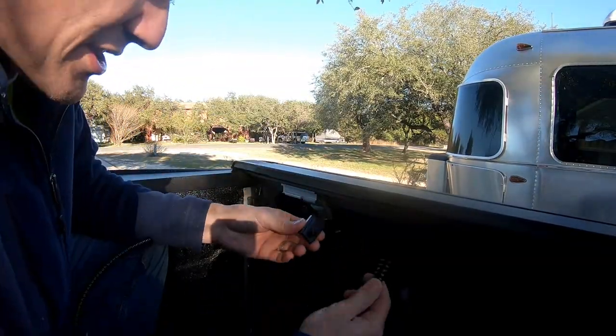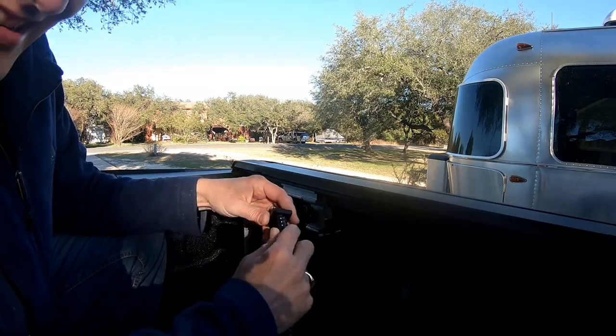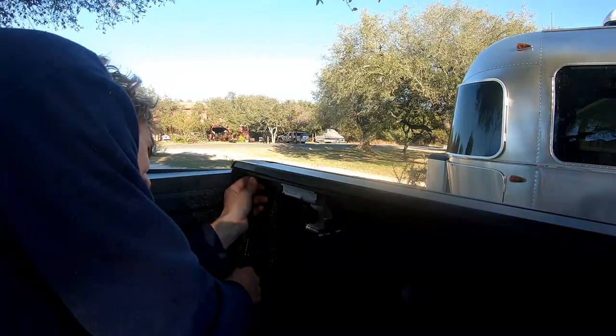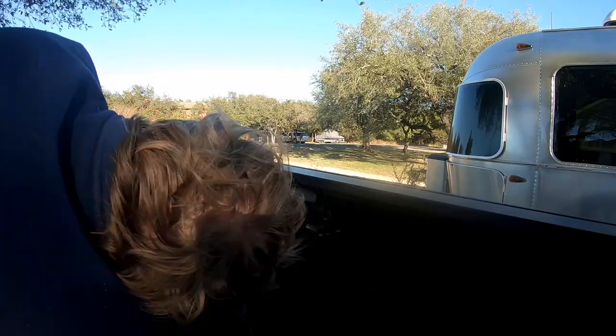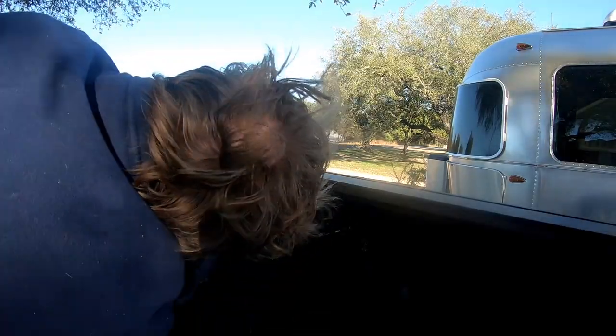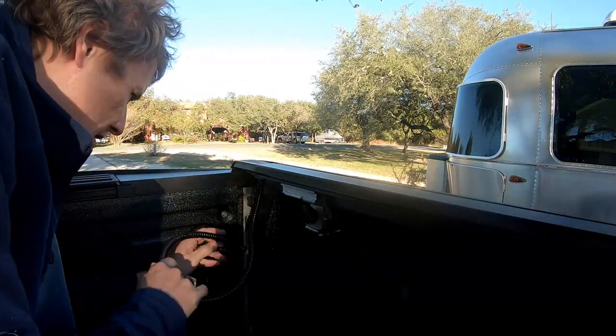Now we take this drain tube and thread it on this little guy. Slide this over here and thread it down in here.